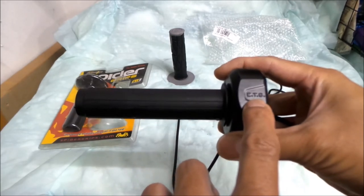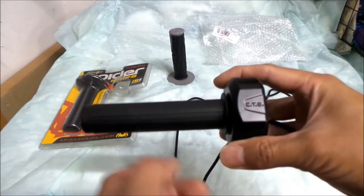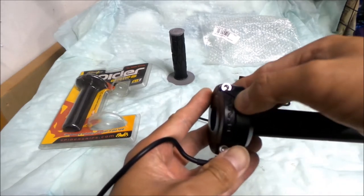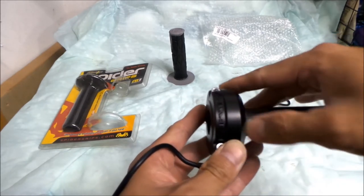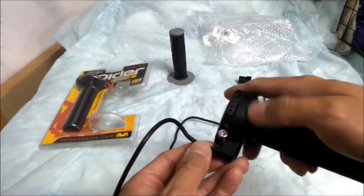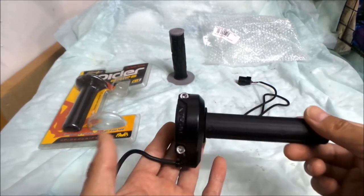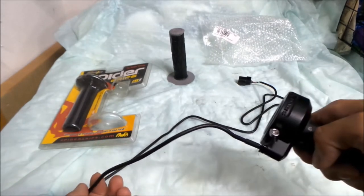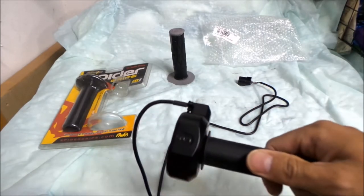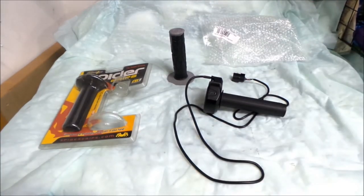It says 'ETS' right here — I think that means Electronic Throttle Switch or something. And it says 'Suron' right here — S-U-R-R-O-N. Looks pretty trick. You can tell they put some R&D into making this. You just loosen this, slip it onto the handlebar, and then there's the wire where you connect it to the harness. I'm hoping it's compatible with the older bike — I heard it is. Let's go install this thing.